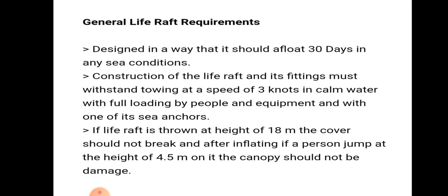If the life raft is thrown from a height of 18 meters, the cover should not break. After inflating, if a person jumps from a height of 4.5 meters onto it, the life raft should not get damaged.